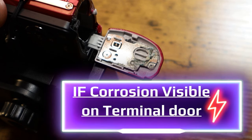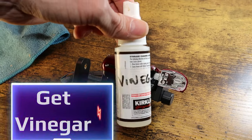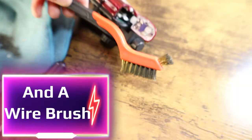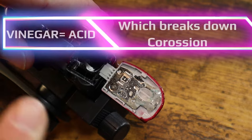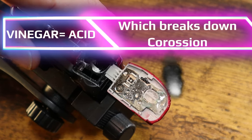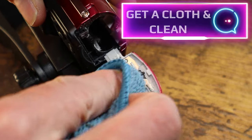If corrosion is visible on the terminal door, get white vinegar, or lemon juice if you don't have vinegar, and a wire brush. Now, you are going to spray the vinegar onto the terminal door. As you can see, it is bubbling when it makes contact with the corrosion, and it starts to eat it away. Get a cloth or rag and clean.